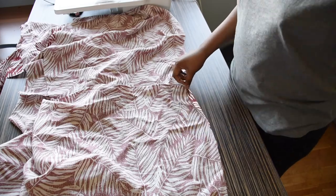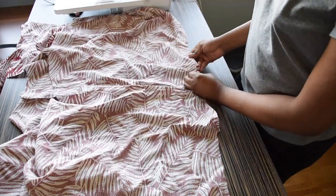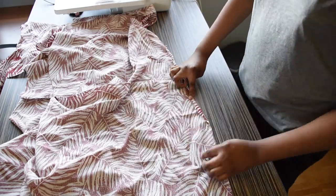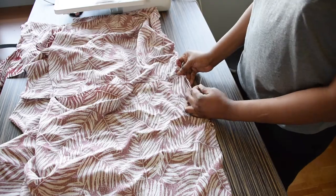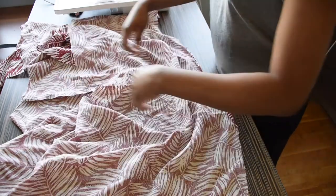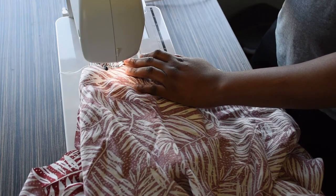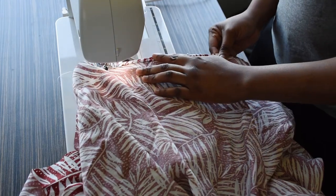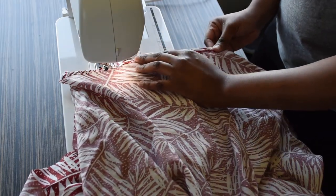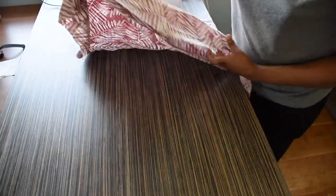Now I am just going to go ahead to fold and pin up the armhole before taking it to the sewing machine to sew. I will be doing this for the other side as well. I am just going to go ahead and sew the side seams.